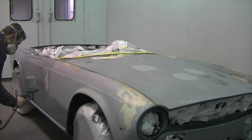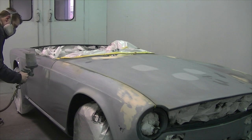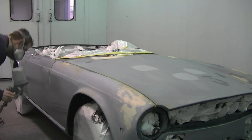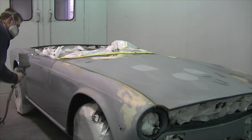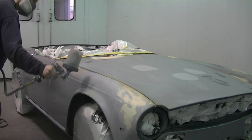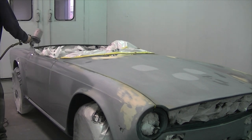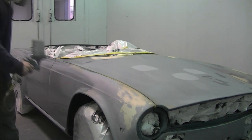So once my etch primer flashes off I can apply my next primer, which is a urethane high build primer. This is going to provide one last chance to level off any imperfections before painting and create a better foundation. You could also use an epoxy high build primer here — the trade off would be slower drying times and usually less build.